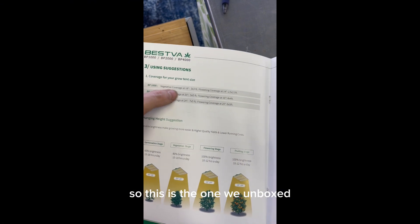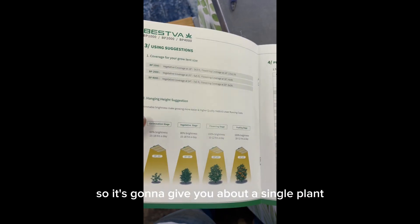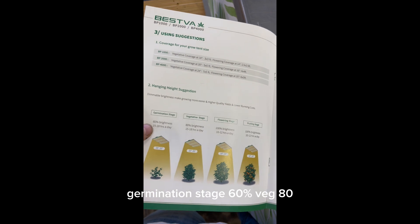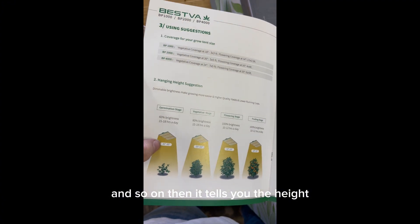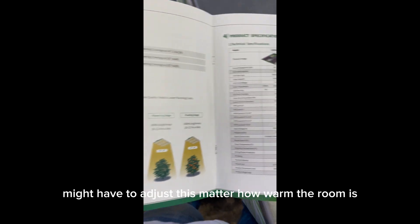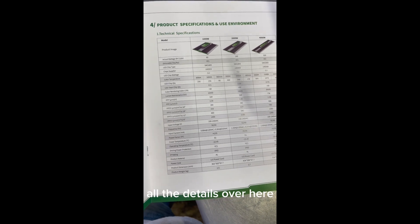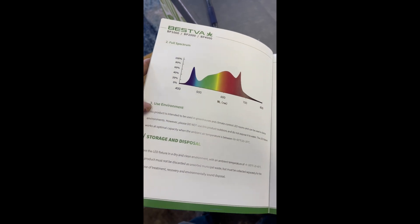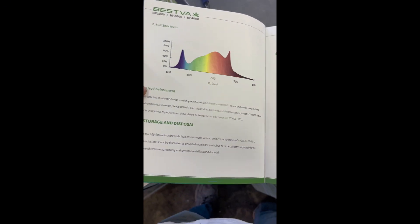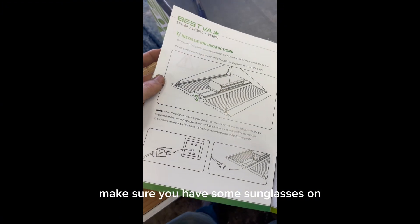This is the one we unboxed. The flowering coverage is two and a half feet by two and a half feet — so it's going to give you about a single plant. Germination stage 60%, veg 80%, and so on. It tells you the recommended height — you might have to adjust depending on how warm the room is. Really solid light so far. It's full-spectrum. Do not look directly into the light — if you're working around it too long, make sure you have some sunglasses on.